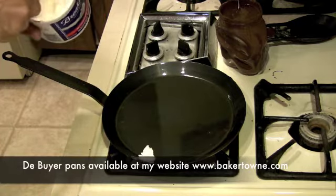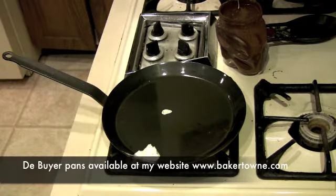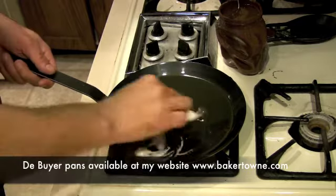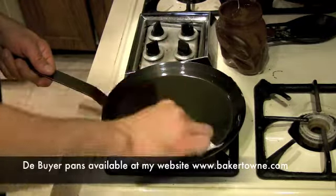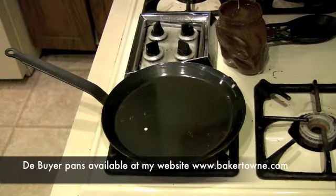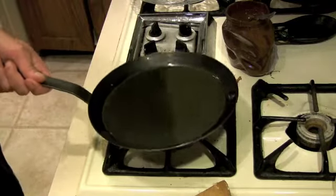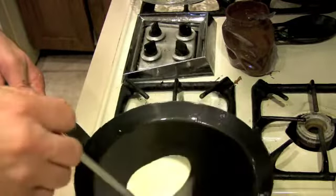I'm going to butter the pan — that's my favorite de Buyer pan, by the way. The best pan you could buy for making crepes or pancakes. It's very thick; it doesn't look like a heavy pan, but if you pick it up you're going to be amazed how heavy it is. I spread the butter around — I don't use too much, since the batter has oil in it and is already creating a nonstick surface.